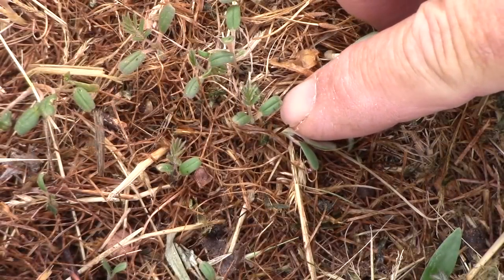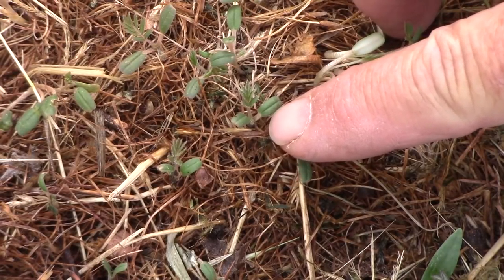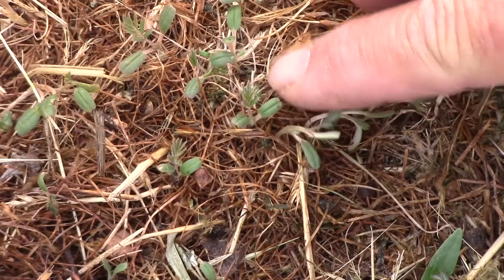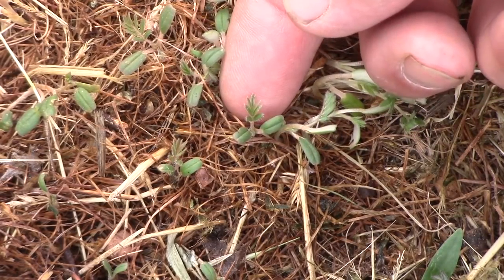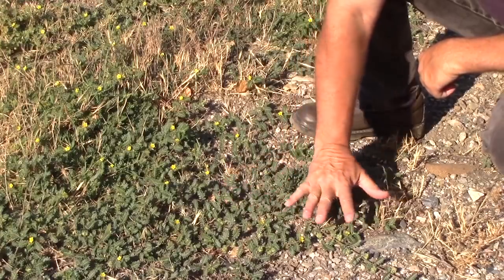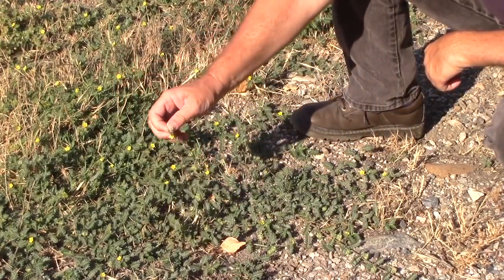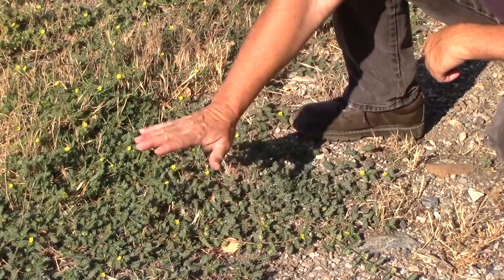The cotyledon of the puncture vine is very distinctive — it has this ridge or valley groove that goes right down the middle of the cotyledon, or the seed leaf. The first true leaf that comes out has that typical feathered puncture vine look to it. Puncture vine is a low-growing, spreading or sprawling annual plant. It has these long vines, but it does not root along the vine — it just spreads out a long ways.